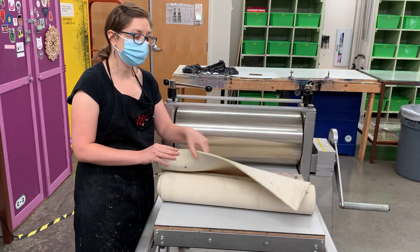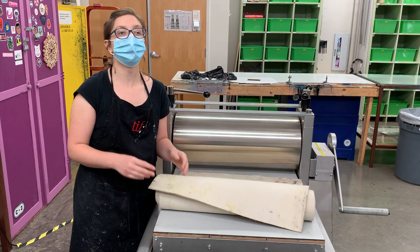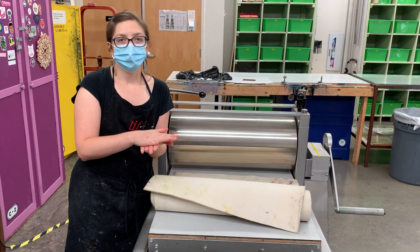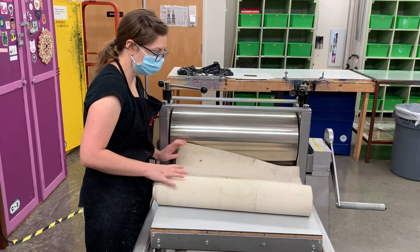The middle blanket, which is usually thicker but not always, is the cushion. It adds more pressure so that we can transfer a good image. It's all about transferring the ink to the paper.